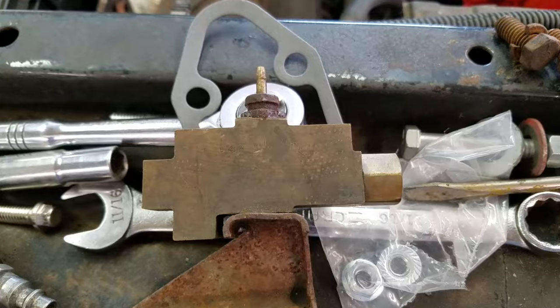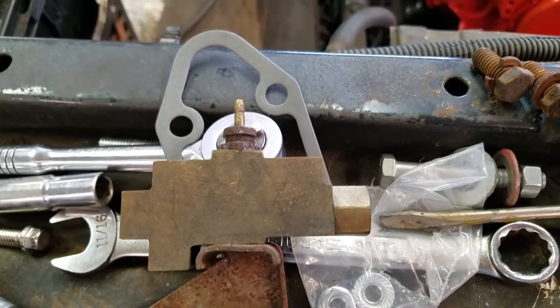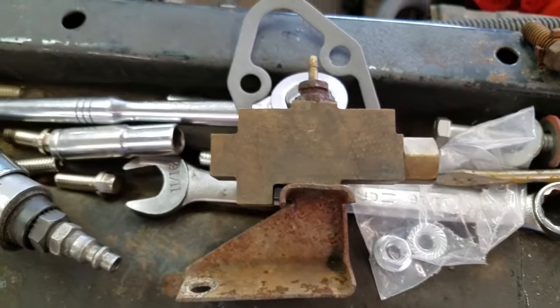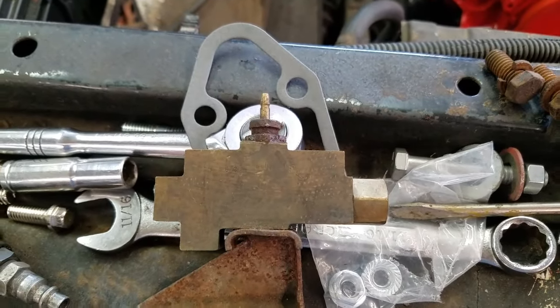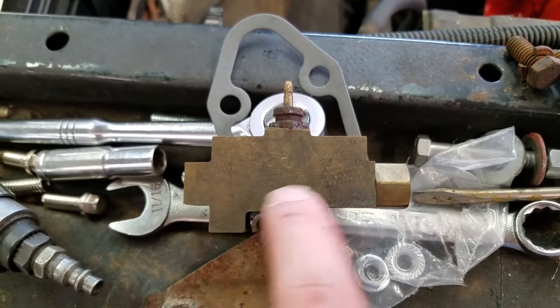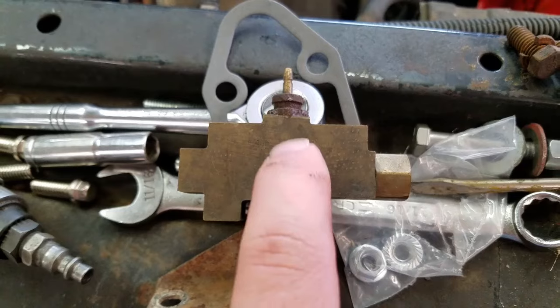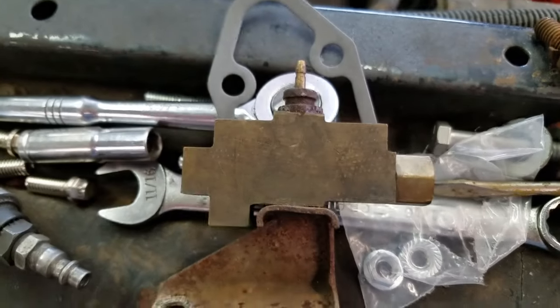Usually this happens after you have a line blowout or some kind of loss of brake fluid — be it caliper, wheel cylinder, brake line, brake hose, whatever. The reason is that on top of just distributing the fluid — say this is the front tees off here, this is the right or the rear tees off — there's also a switch in the middle which is directly under that little sensor.